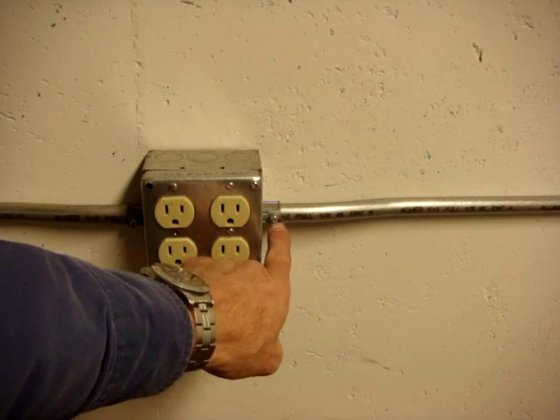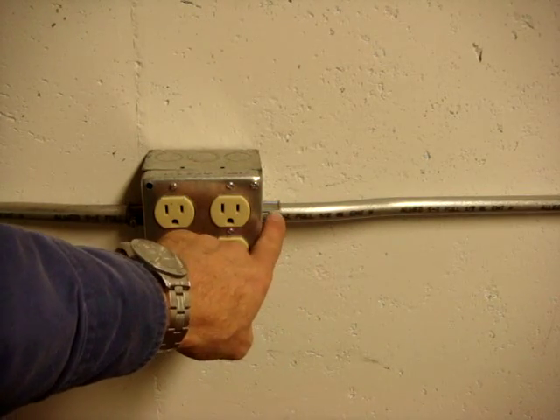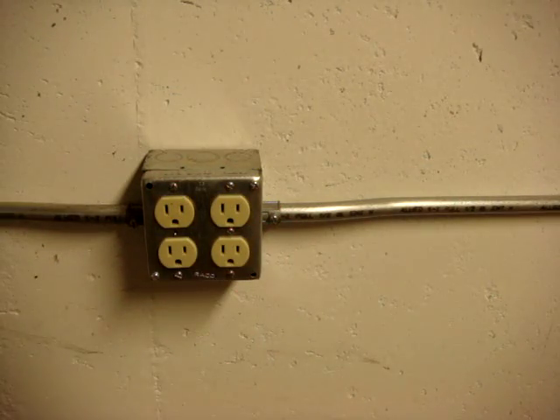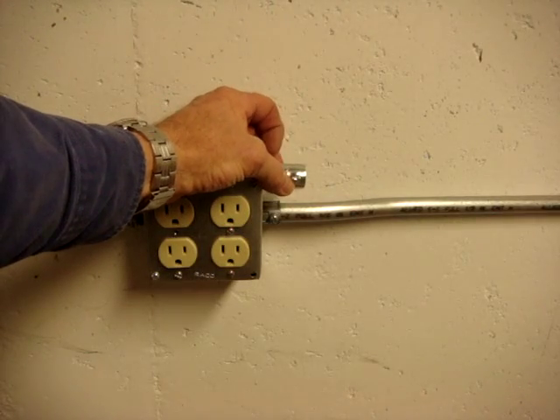This happens to be a set screw connector. Set screw connectors are made in die cast metal like this, or in steel like this.